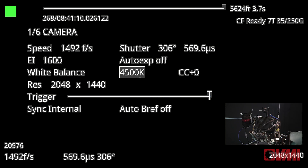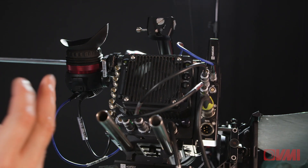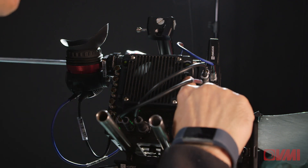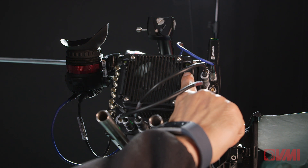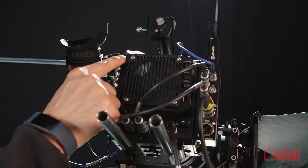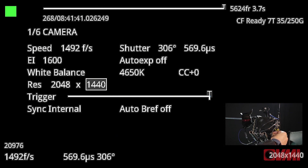It is very important with a camera like this to be frequently black balancing. Whenever you change any of the settings, I always recommend that people do a black balance. When you're in record mode, press and hold the black balance for a couple of seconds and it will perform a black balance — that easy. There's also a white balance capability which you can set up for whatever colour temperature you're using.